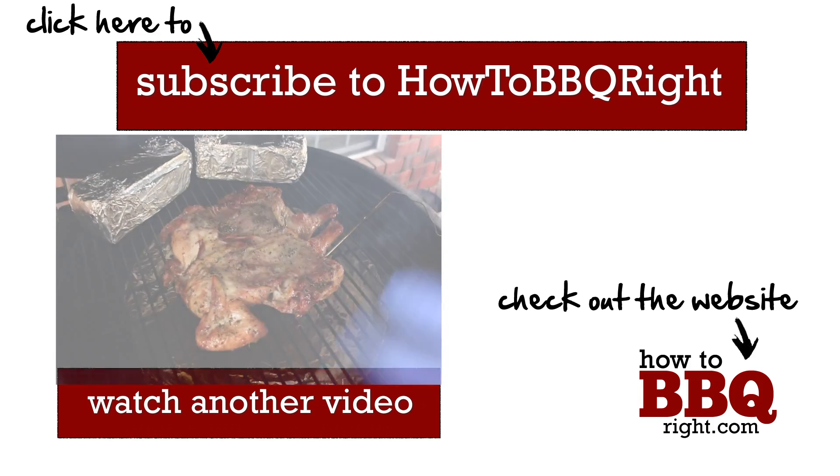Thanks for checking out our video today. If you like what we're doing, subscribe to our channel. You can always find us on Facebook and Twitter too. We love the comments and we try to answer all of them. We'll see you next time.